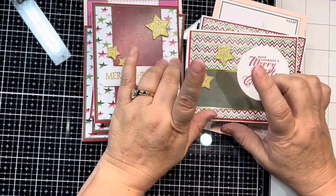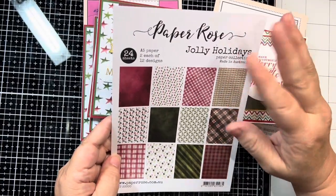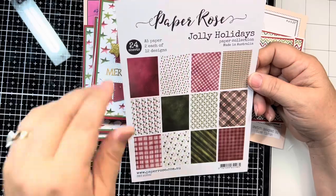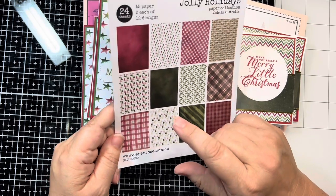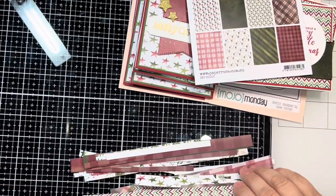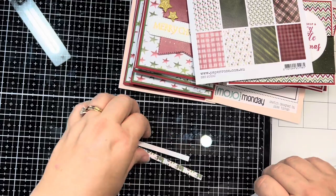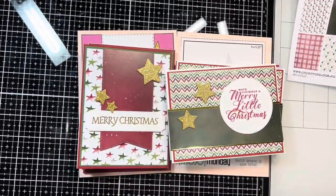This is Kristen from Life of Crafting, and this is the third segment for my Jolly Holidays Paper Rose paper challenge. I had started with 24 sheets of A5 size paper, which is basically like eight and a quarter by like six inches. So I got 12 different designs and there are two of each. This is the eighth paper sketch that I've made. I have some scraps left — just these very thin strips here. A lot of people would glue these inside. I try to do a card design using scraps once a month, so I have not decided yet if I'm throwing that in there.